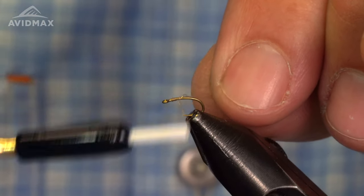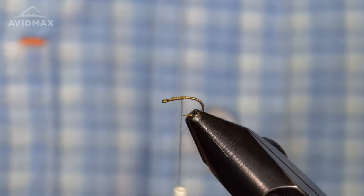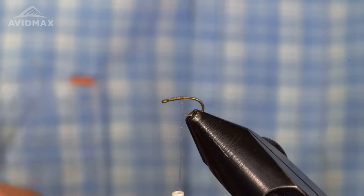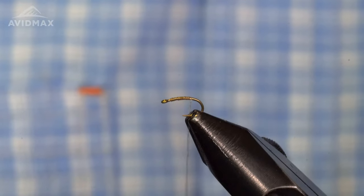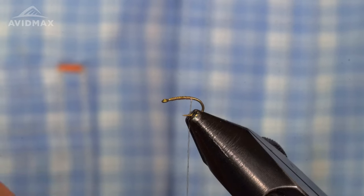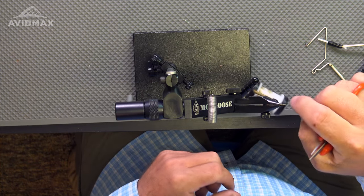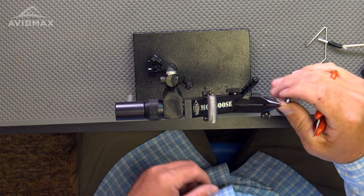I'm going to start about an eye length back from the eye and trim off our tag. Now this material is pretty easy to work with, with one exception: you've got to make sure that it stays uncorded. What I mean by that is as you're making wraps, it is tightening this material up like a rope. If you just continue to wrap and wrap, it will eventually get so tight that it's going to break. So you'll have to periodically uncord this material by spinning the bobbin counterclockwise. If I'm looking down on the bobbin from the top, spin it counterclockwise — that is going to uncord and flatten the material.